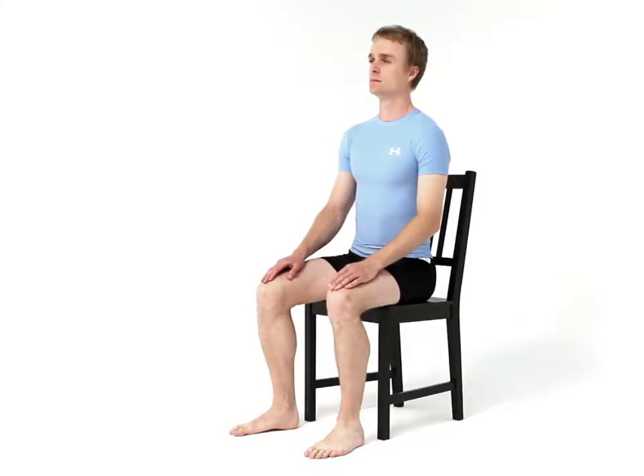This exercise is designed to stretch out your back. Begin by sitting upright on the edge of a chair.